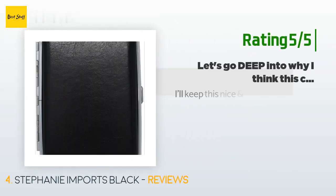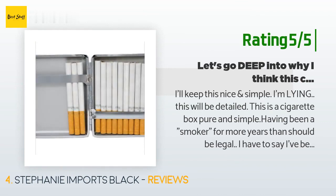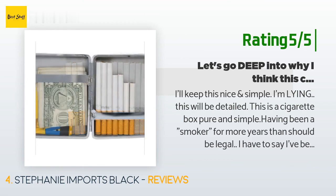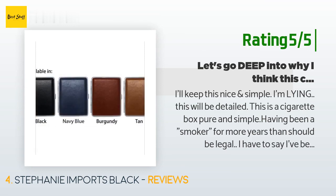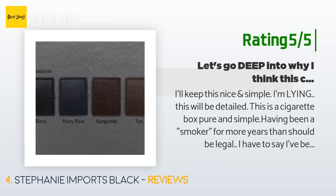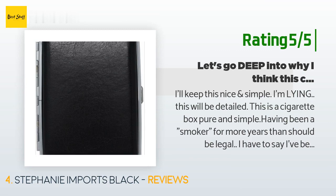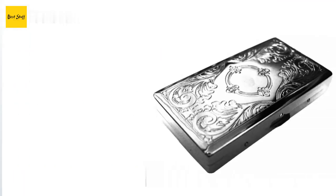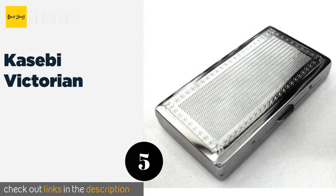Another customer said this is a well-made cigarette case, pure and simple. Having been a smoker for many years, they've been through a lot of cases. One reviewer complained the spring mechanism was too strong, but this customer says that's just code for too well-made — springs do break in over time. The case is indeed very well made.